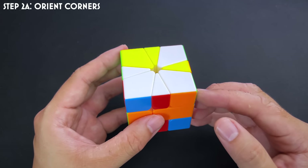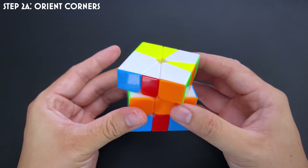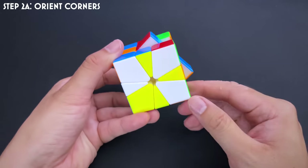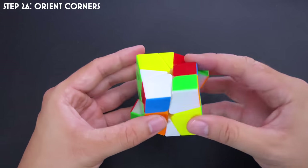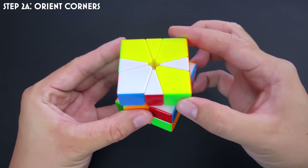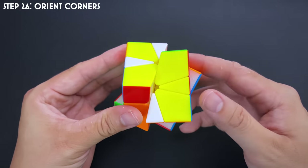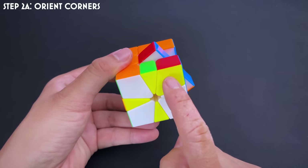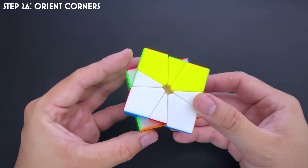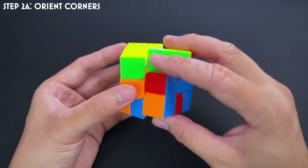Step 2A is corner orientation — CO. We want all the yellow corners at the top and white corners at the bottom. This can be done completely intuitively. Just make sure one of the layers is misaligned whenever you turn so that it retains cube shape. For example, misalign and turn, and you might already have three-quarters of your corners up top. Use clever moves to pair corners and bring the remaining ones up without disturbing the others. This is by far the easiest step — just remember to misalign one layer before turning.